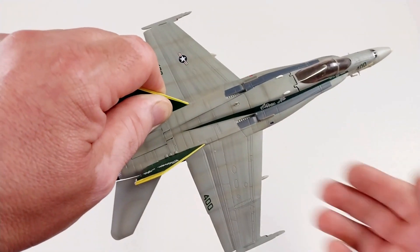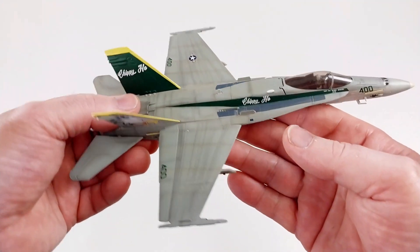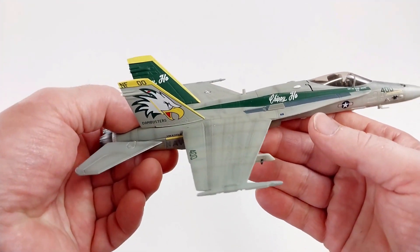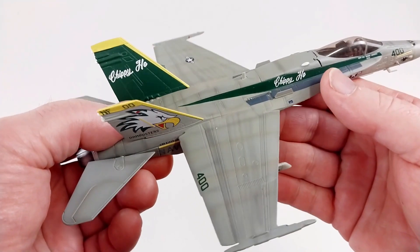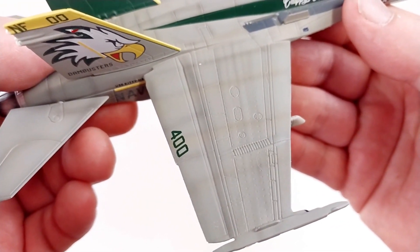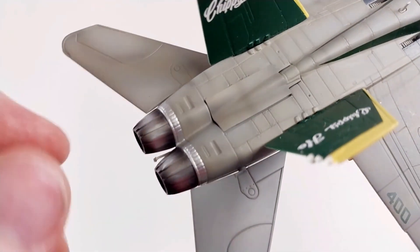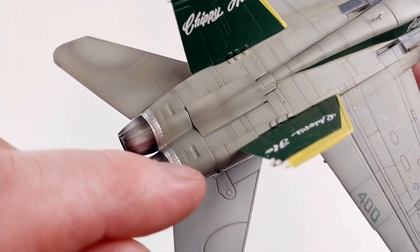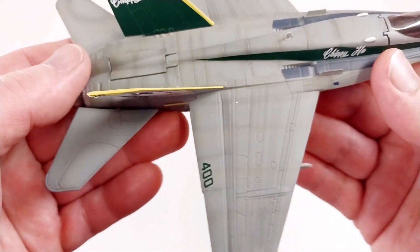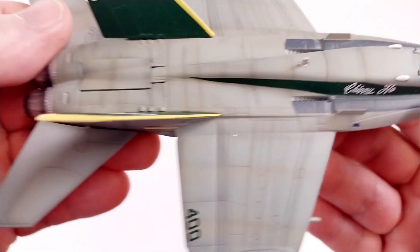And there you have it — Chippy Ho. It's got a little bit of weight to it, it's a pretty cool looking unit. The finish on the panel lines and the actual paint is really nice — it's got some lovely shading throughout the whole airframe. The engine detail area also has some really nice shading on the paintwork. The detail overall looks really, really nice.